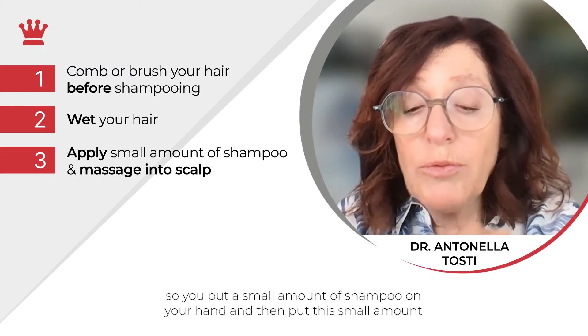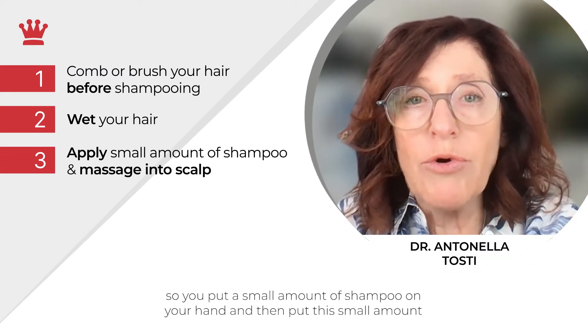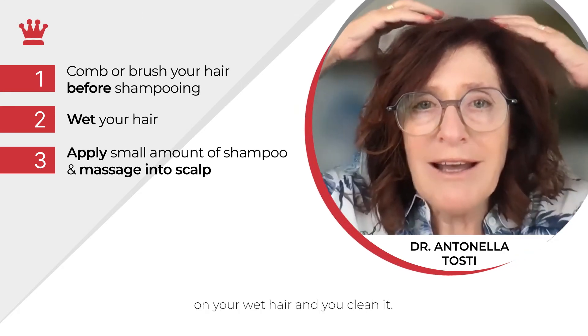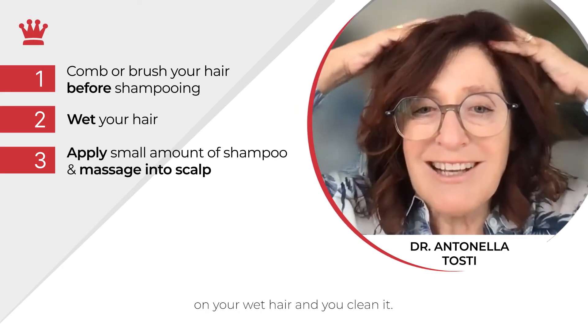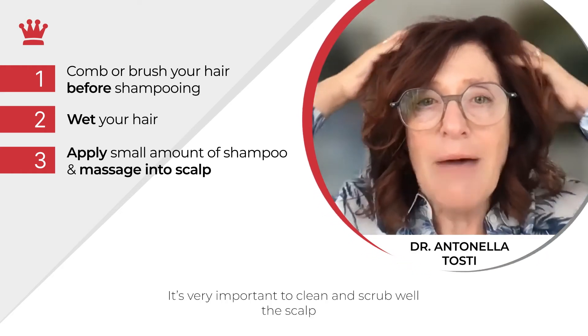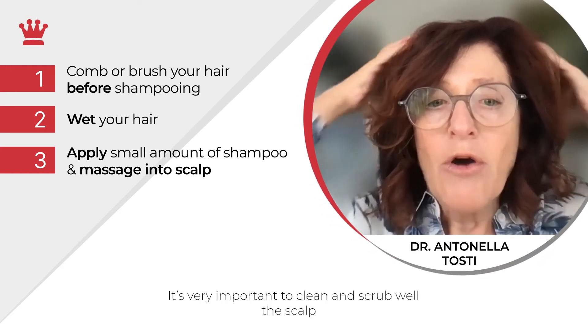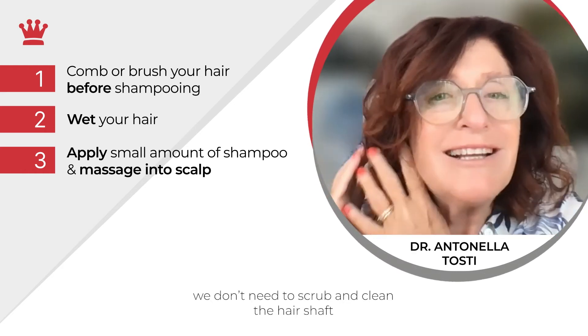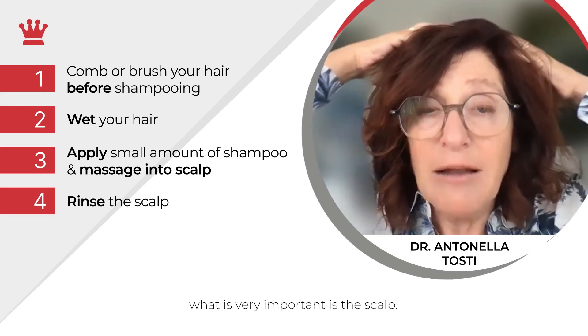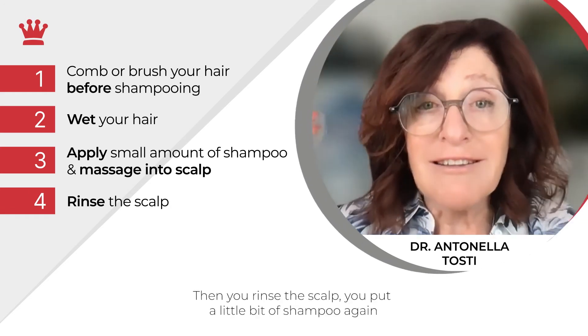Then you go under the shower, wet your hair, and put a small amount of shampoo on your hand, then apply it to your wet hair. It's very important to clean and scrub the scalp well. We don't need to scrub and clean the hair shaft — what is very important is the scalp.